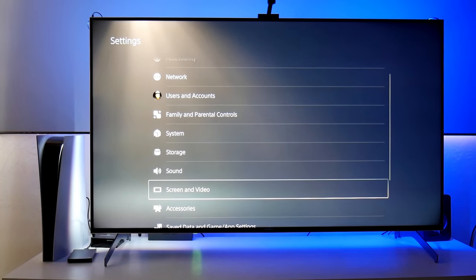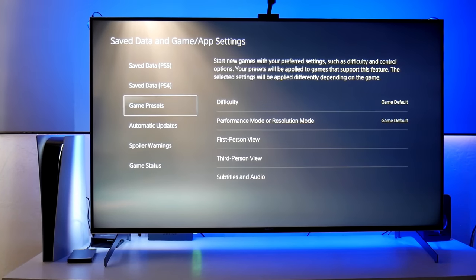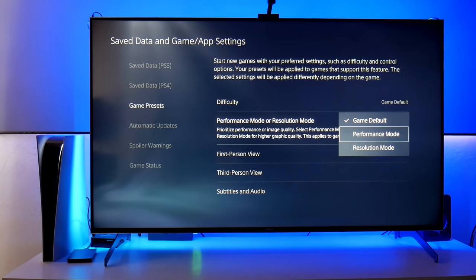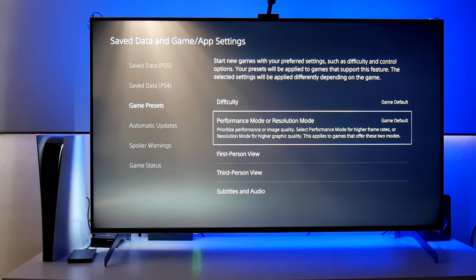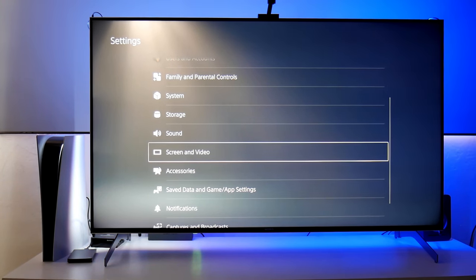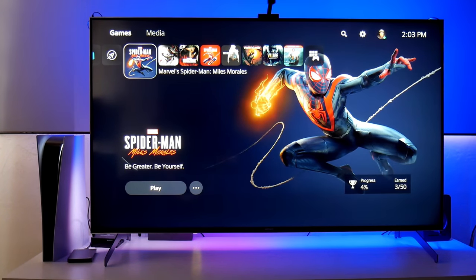Let's go back. Go to Save Data and Game App Settings. This is where you change to 120 hertz or 120 fps. Under Game Presets, go into Performance Mode or Resolution Mode. Here you can change between performance mode or resolution mode. I have it on game default, but this is where you make the change if you're playing at 120 hertz. Remember, not every game has this option available — I believe only Call of Duty Cold War and Dirt 5 have 120 fps support. I don't know why Sony put this in a separate settings menu instead of in Screen and Video — it's a bit confusing, but that's how you do it. I don't have any game that supports 120 fps right now, but maybe I'll cover that in another video.